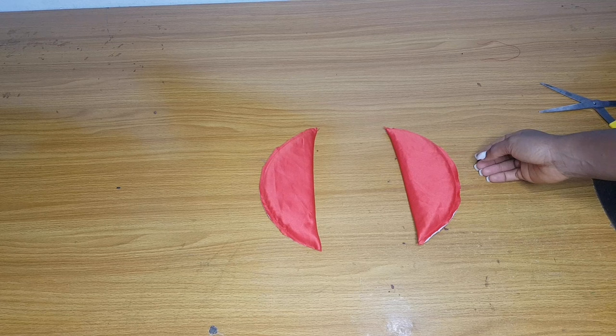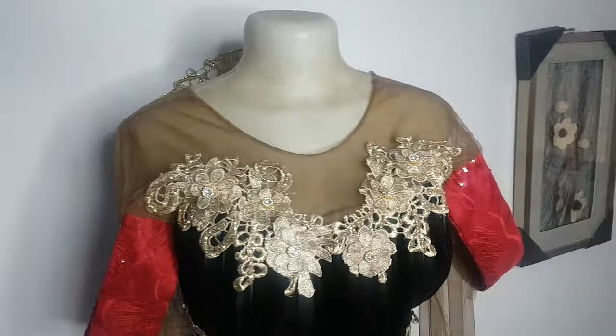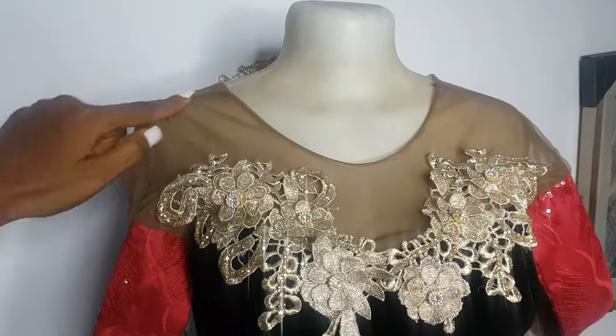Today I'm going to show you guys how to attach the shoulder pad. The reason why we use shoulder pads most of the time is to add volume to the shoulder. There are some women that have a very small shoulder or don't really have a perfect shoulder, so that's the reason why we attach shoulder pads.